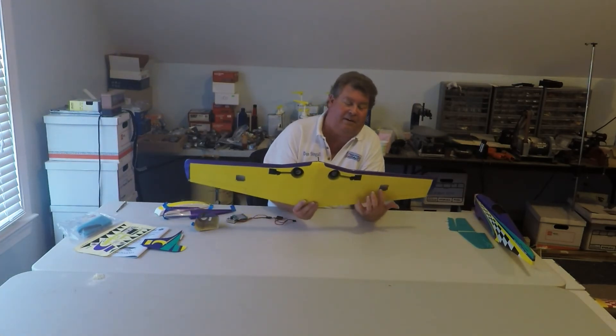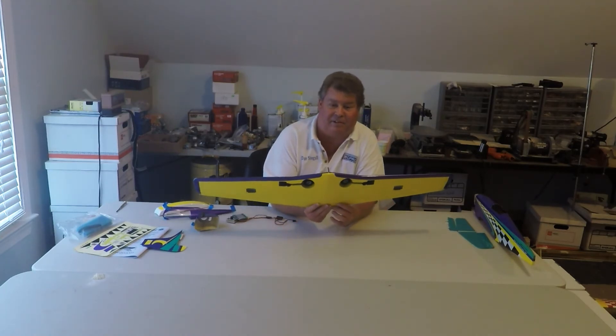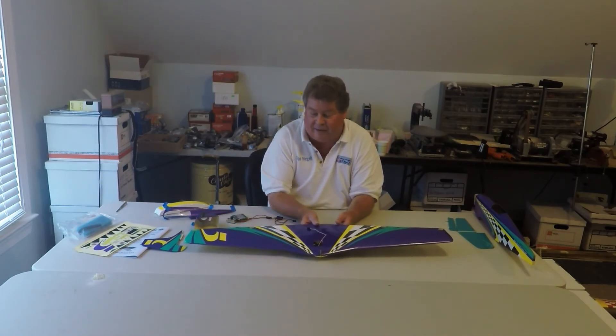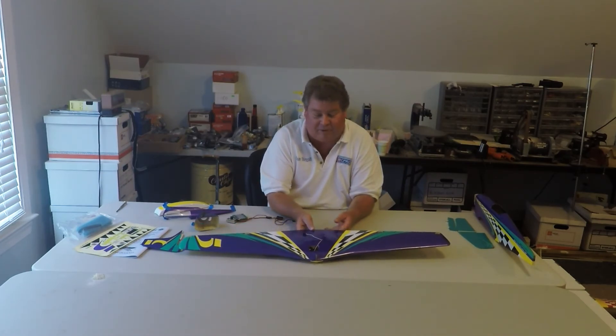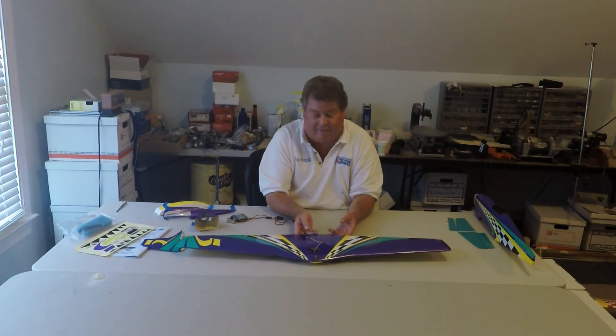This airplane does have dual aileron servos. On the old one they were mounted vertically; on this one they are under covers and sit horizontally. That'll clean up the bottom a little bit. So with the retracts and the other improvements, this airplane may be a little faster than the ones with fixed landing gear.